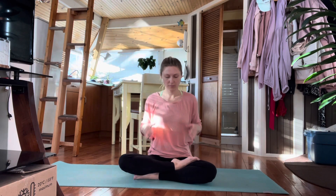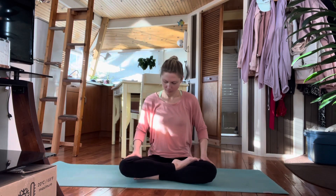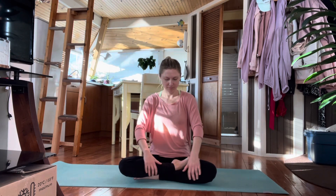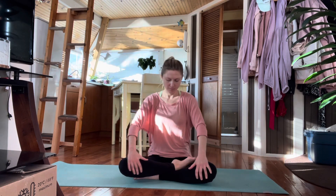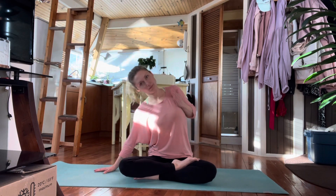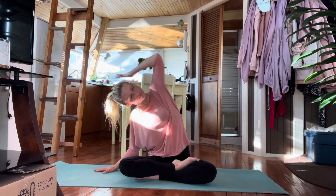Now release your hands down onto your thighs and slide your hands up and down your thighs and your shins, noticing how this feels. Stretch. Now reach the right fingertips out to the side. Stretch the left arm up and over for a nice side stretch.